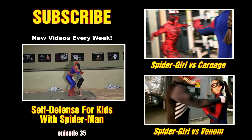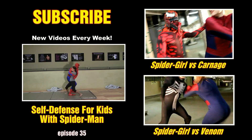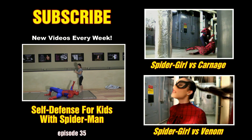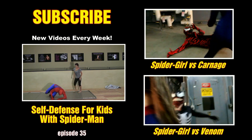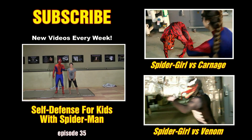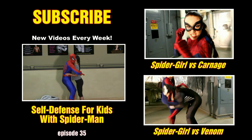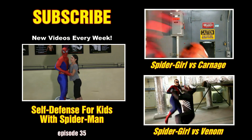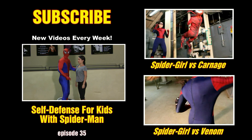Hey, thanks for watching. If you like our videos, please subscribe to our channel. You can also like our gym on Facebook at Pecoraro's Fitness and Kickboxing. Visit our gym online at rpdojo.com. And for our instructional DVDs, visit atomlanddvd.com. You can also check out these other Spider-Man videos.